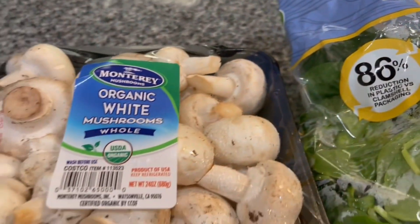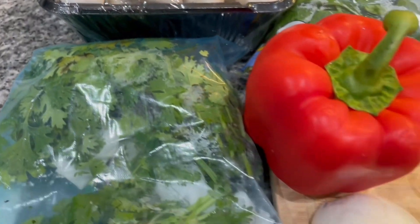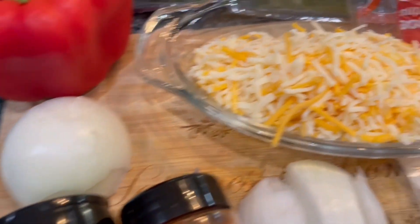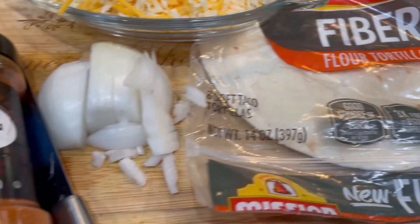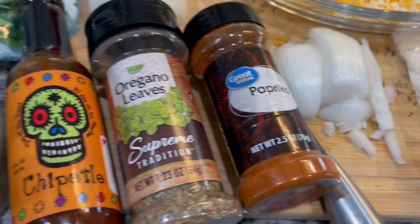Hello friends, today we have our third recipe in the lunchbox series and it is going to be vegetable quesadilla. Here I have all the fresh vegetables, the tortilla, cheese, onions, and all the spices that we would need.